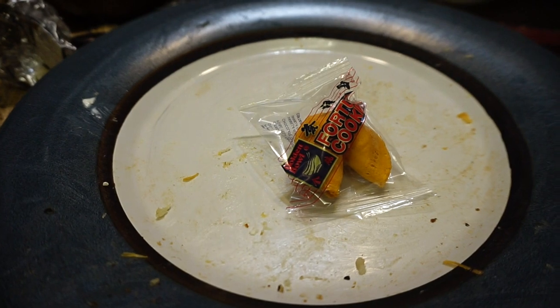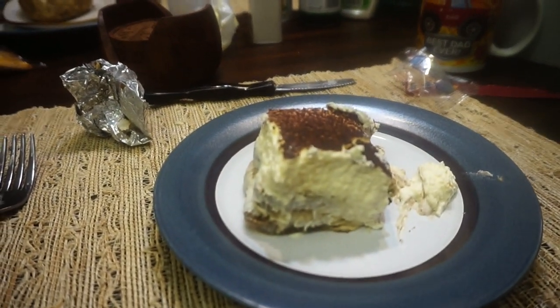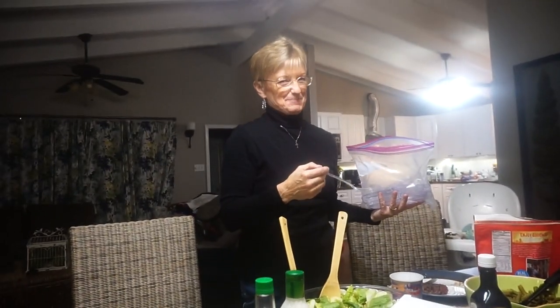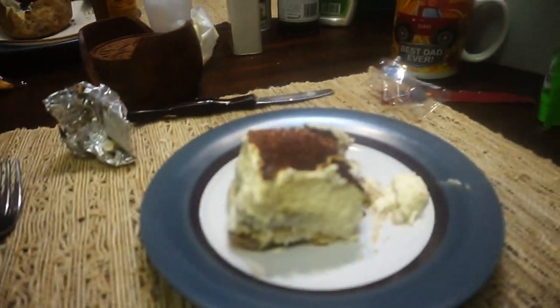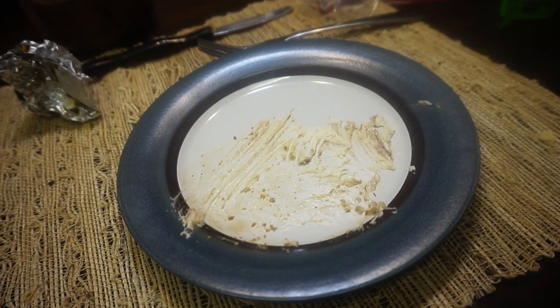And time for dessert. Mmm, that was good.